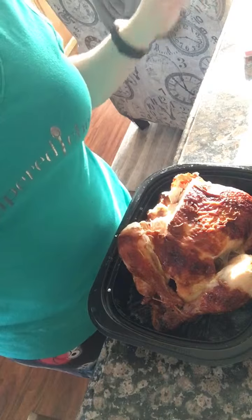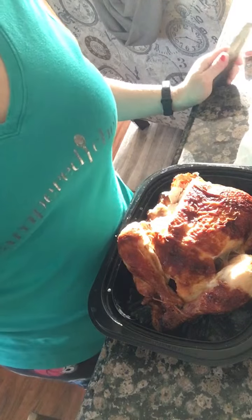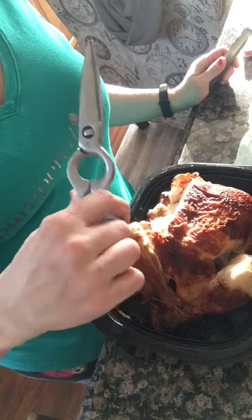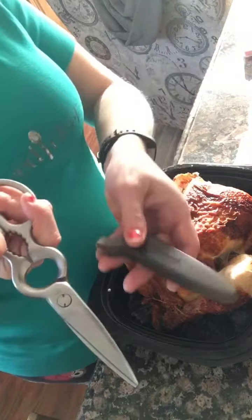A roasted chicken from Costco saves the day many times, and I'm going to show you what's going to save my day cutting up this chicken — the kitchen shears. These are lifetime guaranteed, amazing, amazing kitchen tool.